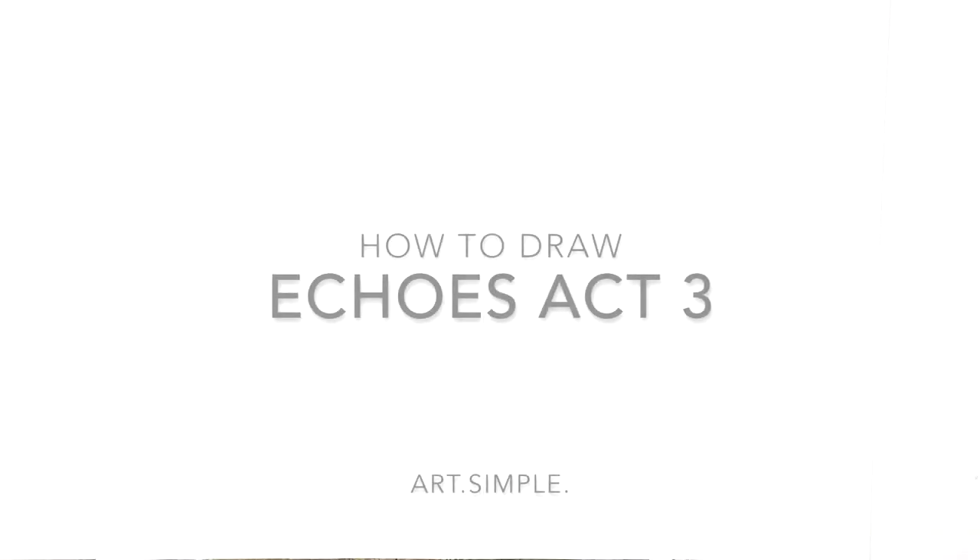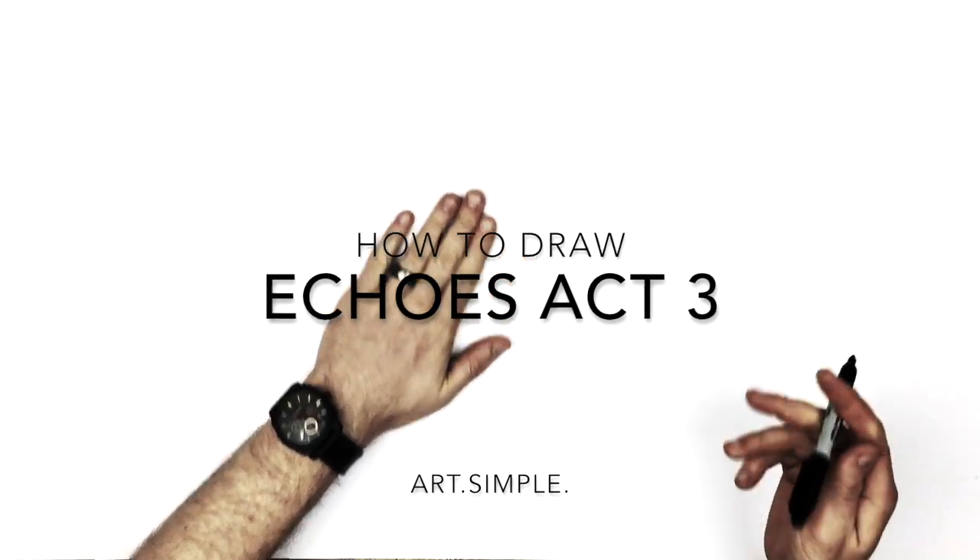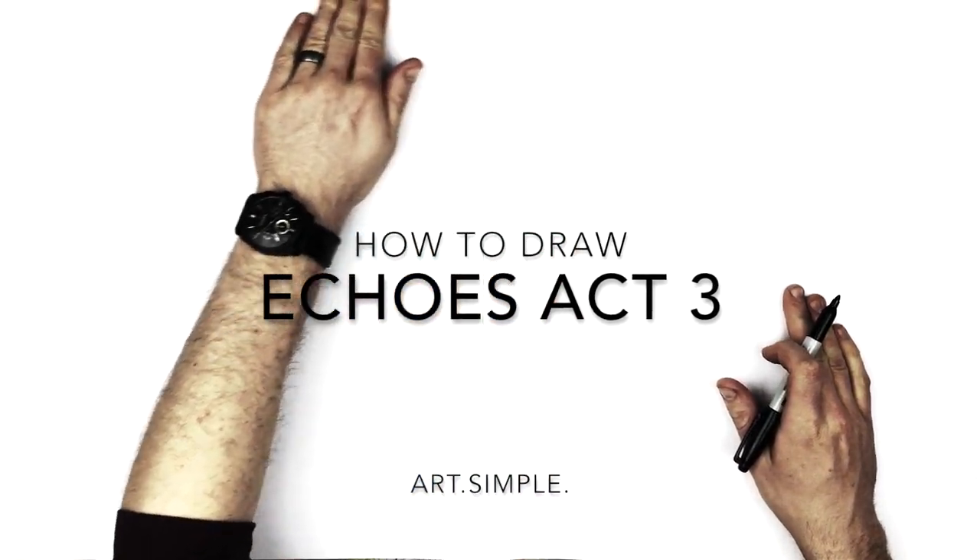What's up everybody, welcome back to another drawing tutorial. So today we have a JoJo character - Echoes Act 3 from JoJo's Bizarre Adventure.